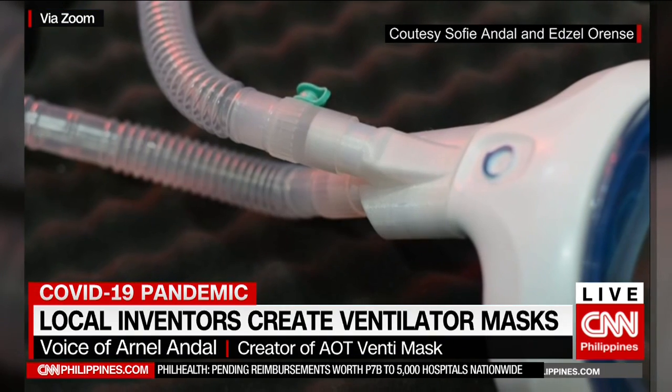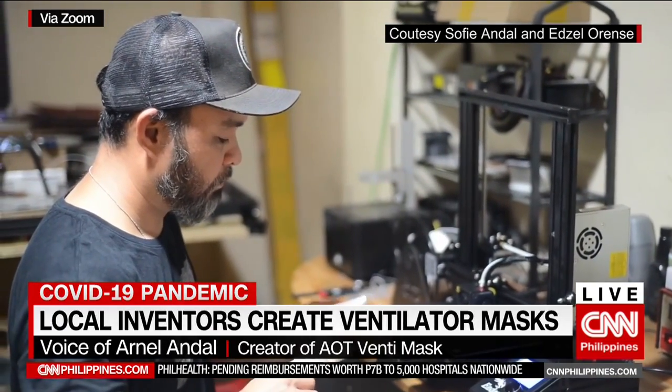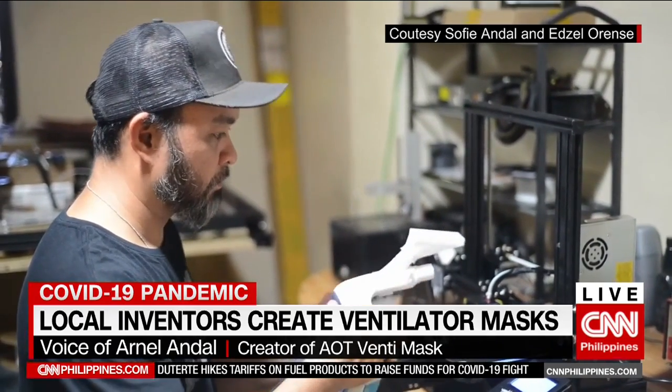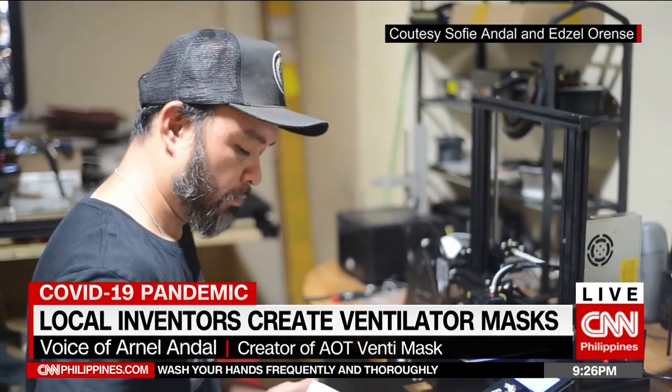This mask has been tested in all ventilators in PJH, and PJH will be releasing their feedback soon. We were informed that it was indeed successful during clinical trials, and it also has to be approved by Philippine regulators.